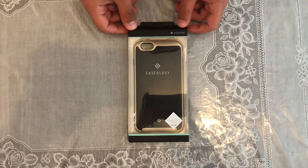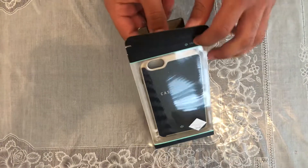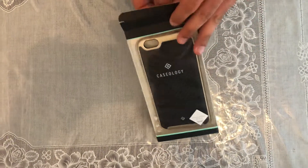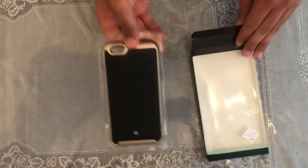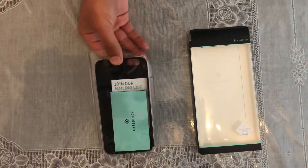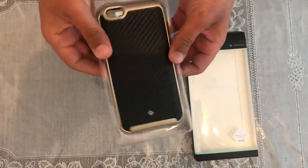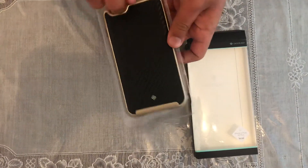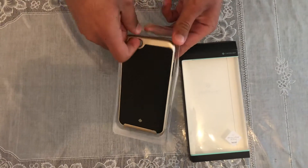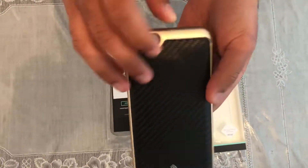Hey guys, Ali's Tech here and today we're talking about this Caseology iPhone 6s Plus case. So here it is — it works with the 6s Plus and the iPhone 6 Plus. So we'll just very carefully take it out of this for reasons that I can't explain. So here we've got the case.